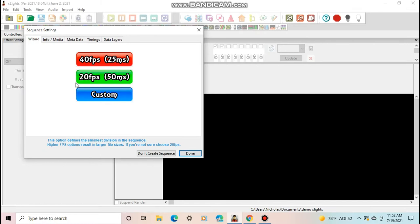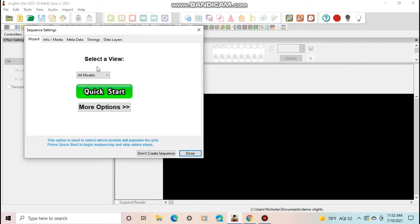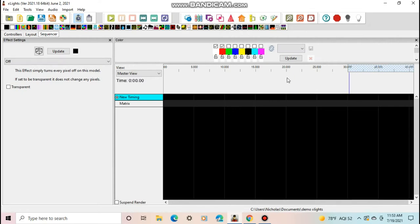At 20 frames per second, file sizes are smaller and render times are lower, but videos can look really choppy. I use 40 frames per second — it takes longer and files are bigger, but the video looks much better. I set my sequences to 40 FPS by default because my effects are really fast and 20 FPS would look funny. Select 40 FPS if you want that, then hit All Models and Quick Start — it will give you a 30-second track.